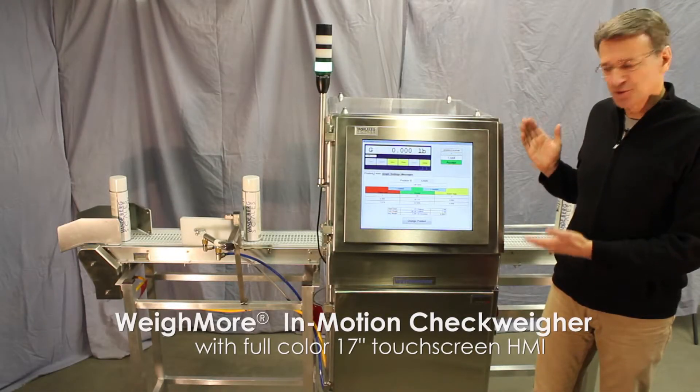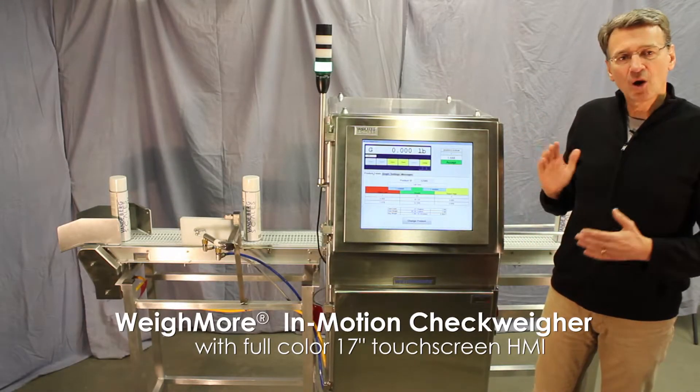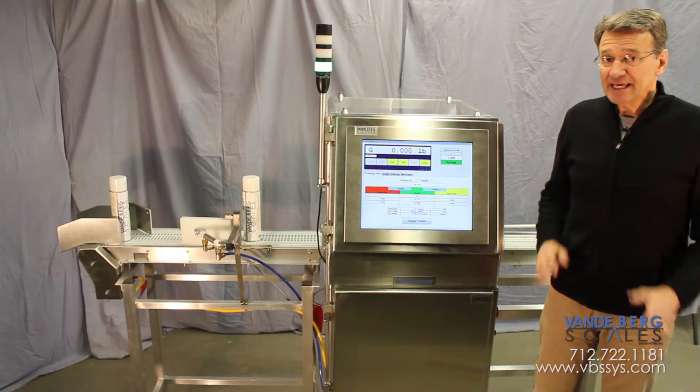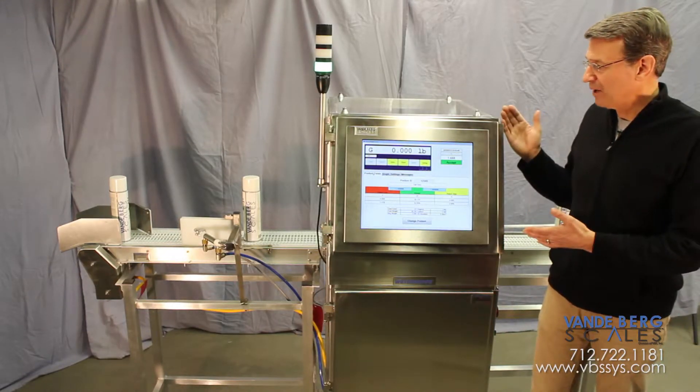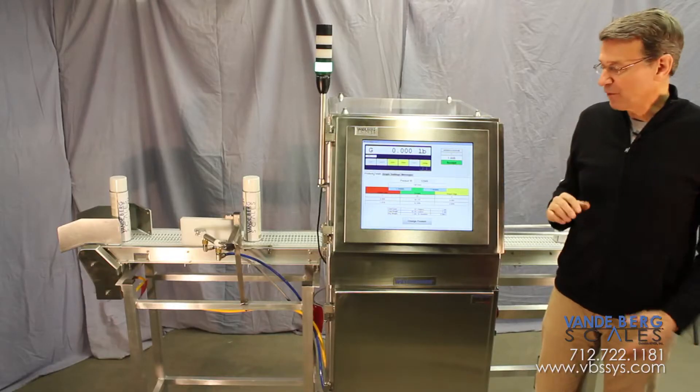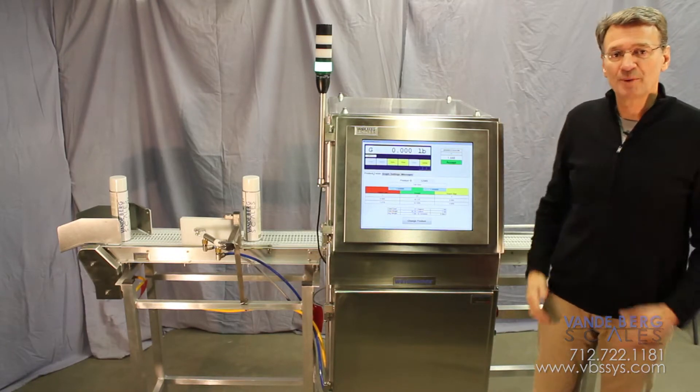Our new SDS 1700 touchscreen controller helps make our Weigh-More in-motion checkweigher one of the most versatile on the market. It can check weight products weighing hundreds of pounds, or it can be set to a sensitivity of less than one gram. Today we're going to look at what makes this the right scale for so many applications.